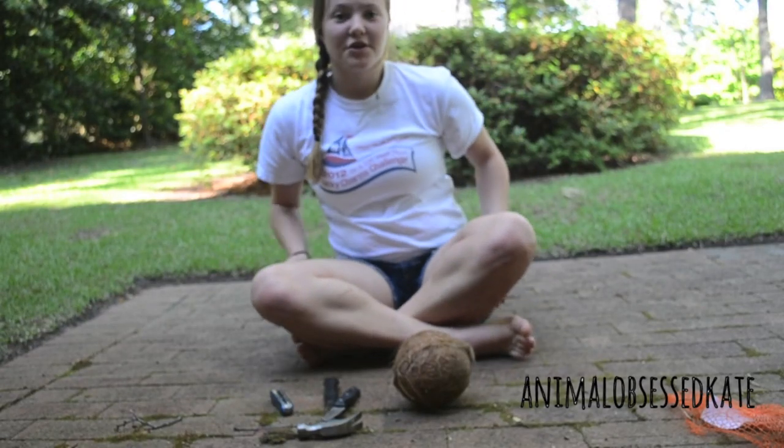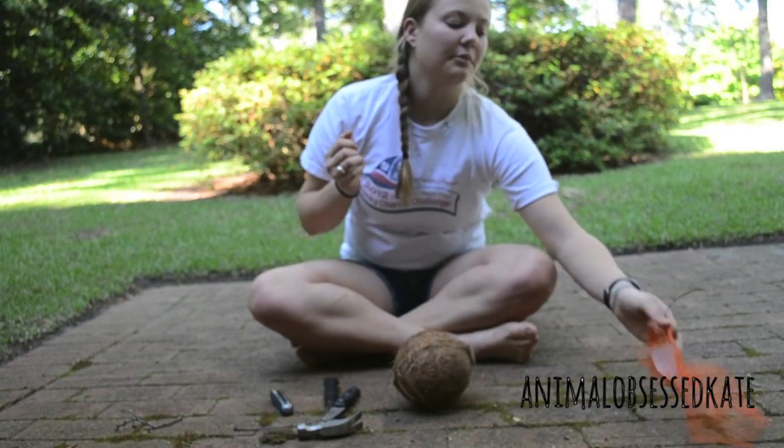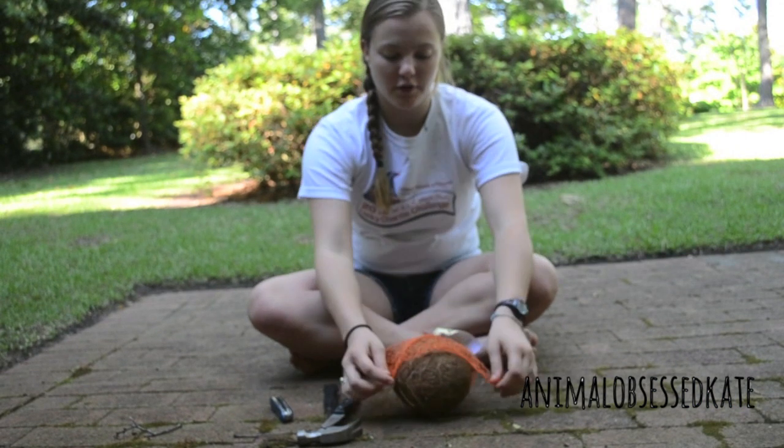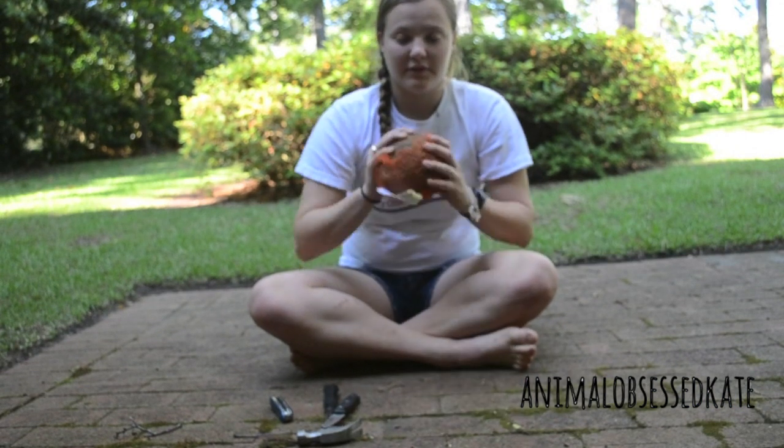Hey guys, Kate here, and I'm going to show you how to make a coconut hut for your hermit crabs. The first thing I did was take off the netting from around the coconut. I've done that already.